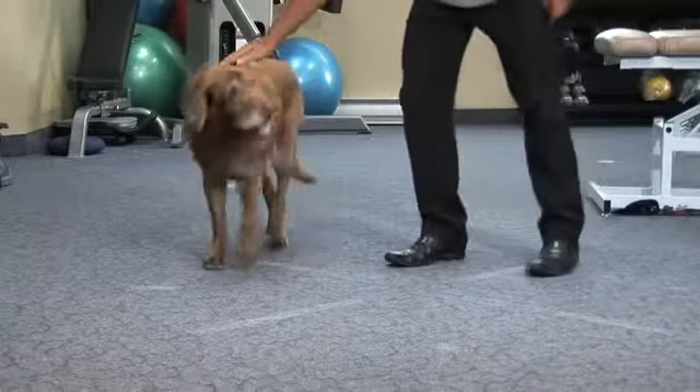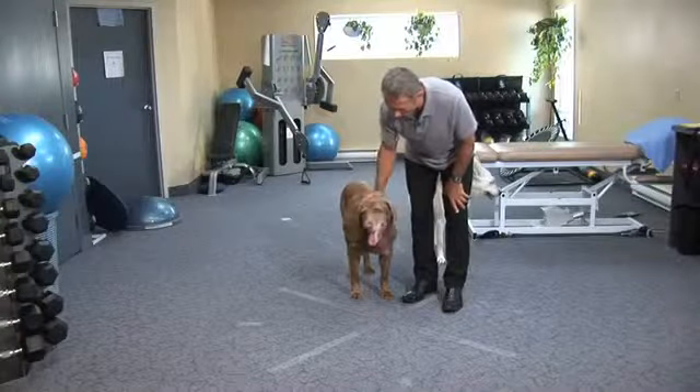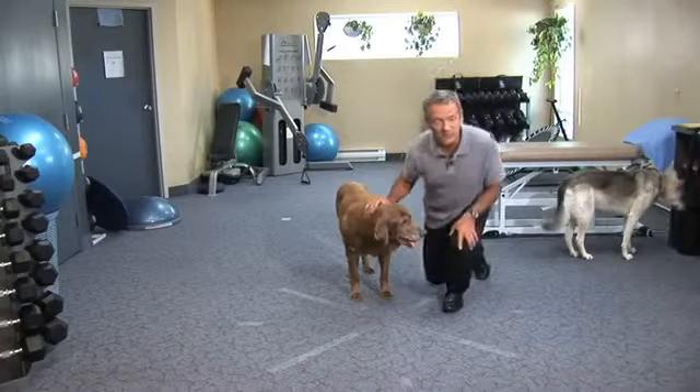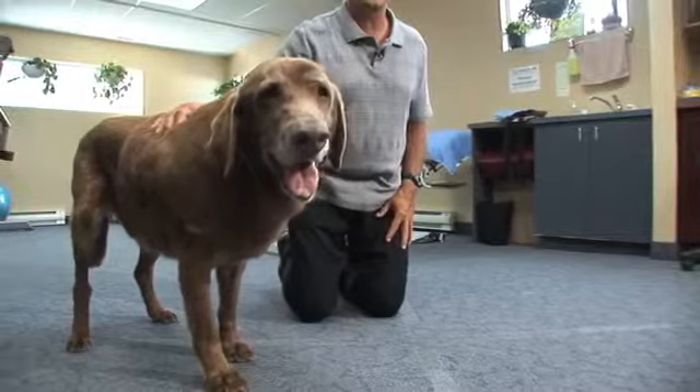This is Sevian, who's a 14-year-old lab and he limps a little bit with his front paws, especially his right side. So we're going to show just how we can help that with a kind of Shiatsu massage for dogs.